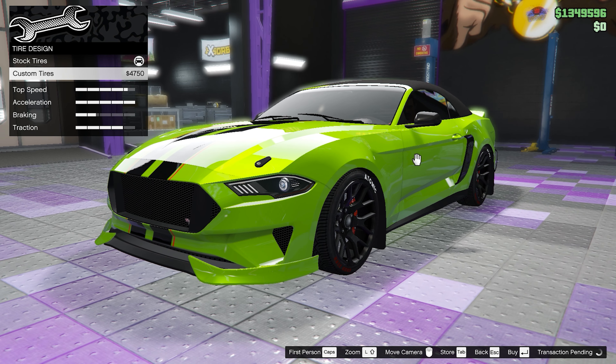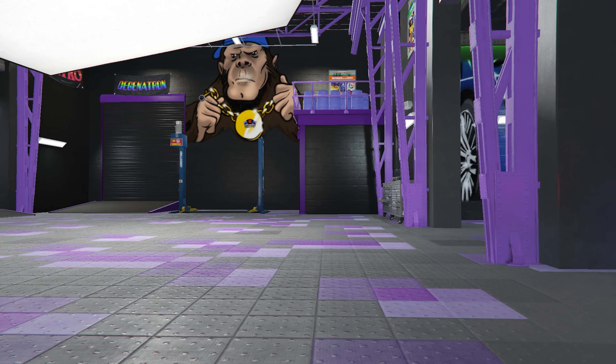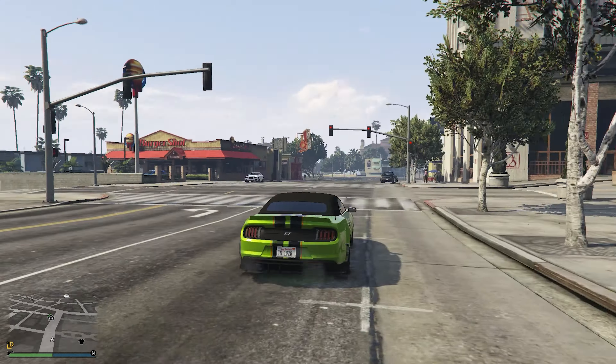We forgot to give it custom tyres. And with that, we come to the end of the customization. Now that we are outside, here is how it looks and at the same time, how it sounds.